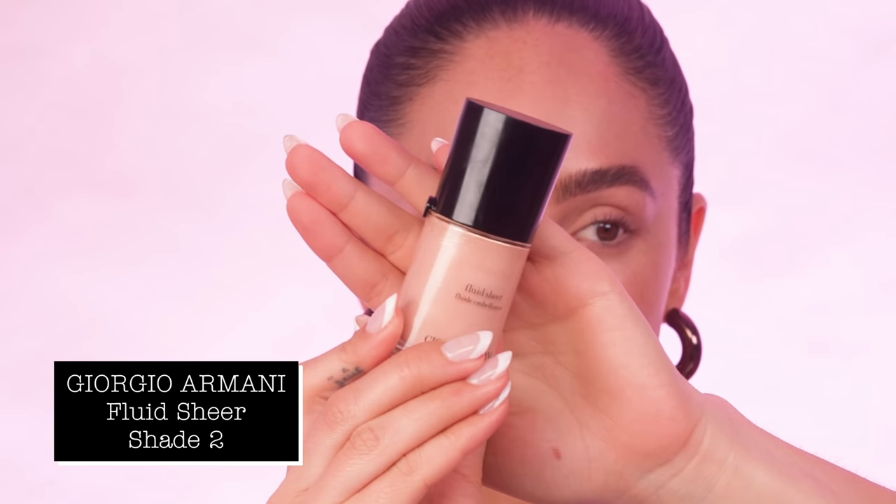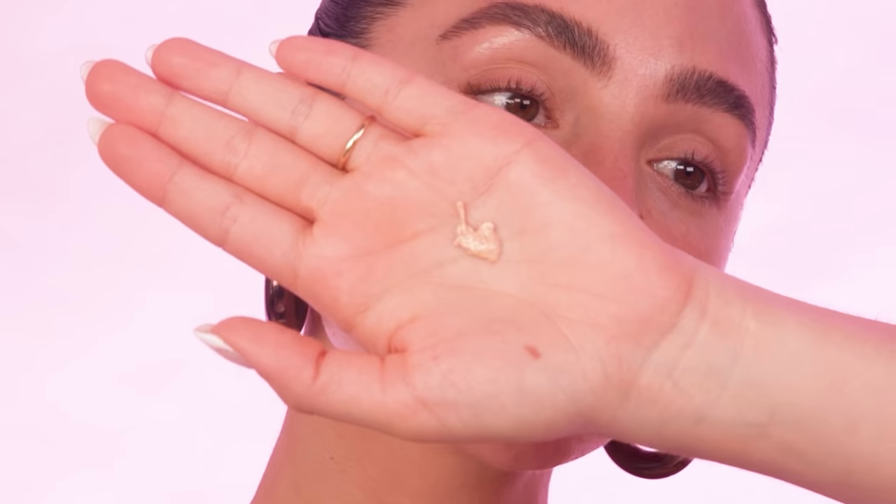Next, I'm going to be using my Armani Fluid Sheer in the shade 2. I've just taken a little bit and put it on the back of my palm and I'm just going to start working this into the tops of the cheeks. You can actually apply this before foundation, on top of the foundation, or mix it into the foundation. I've done it every way and I just like to switch it up. This way, we're doing it before — I feel like it's a little bit more of a softer glow, which I'm into.